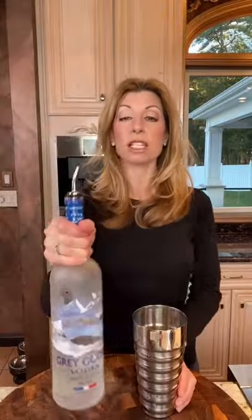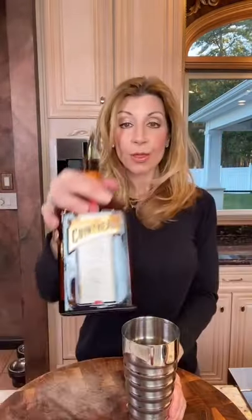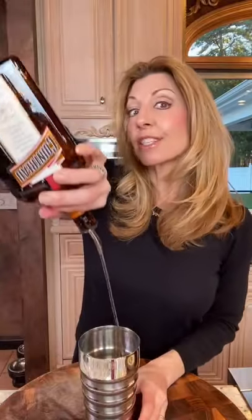A 3-count is a 1-ounce pour. We need 4 ounces of good-quality vodka — 1, 2, 3, that's 1 ounce. Then 3 ounces Cointreau — it's French.